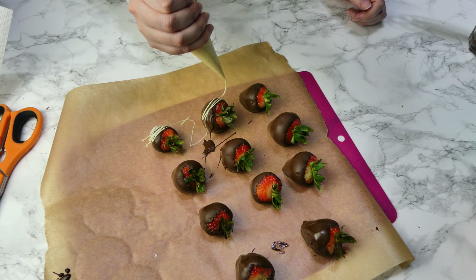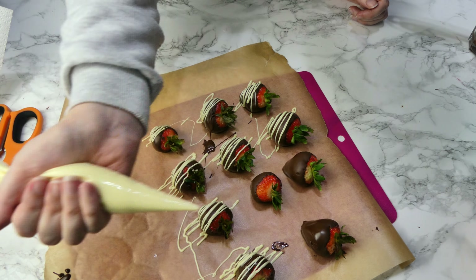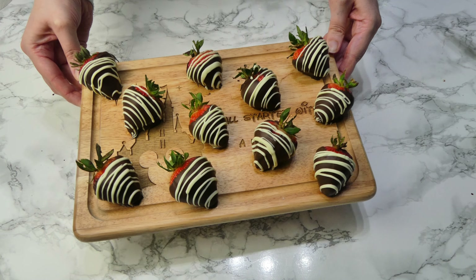Leave them to cool for a few minutes, then I like to get a mat and put some greaseproof paper on top so you can put the strawberries on there. I get a mat just because they're easier to transport.